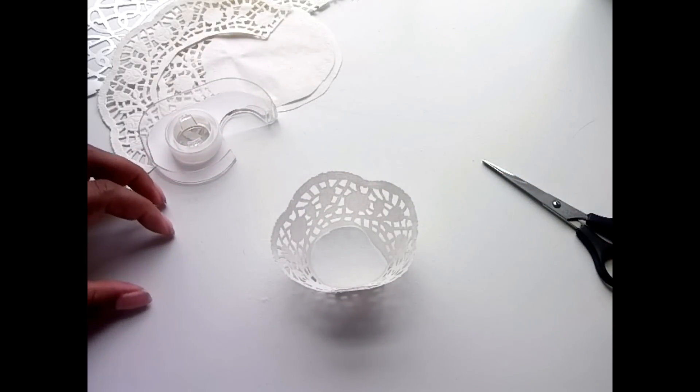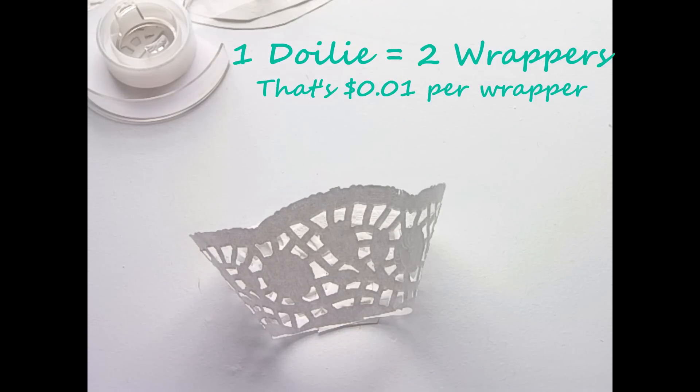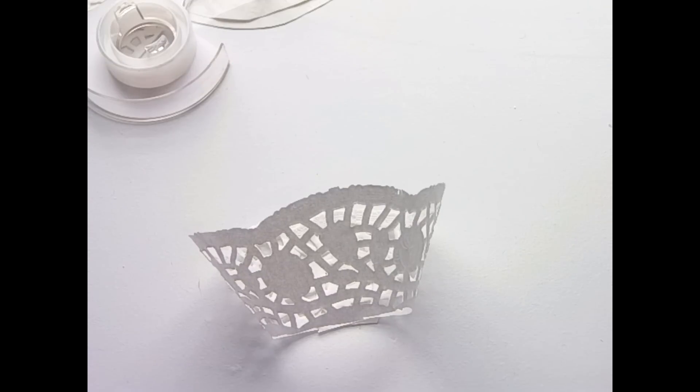Now the real lace cupcake wrappers are kind of up there in price, so the fact that you could make a bunch of these for a dollar is ridiculous.